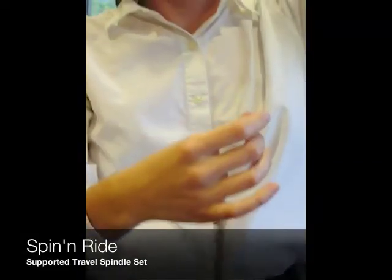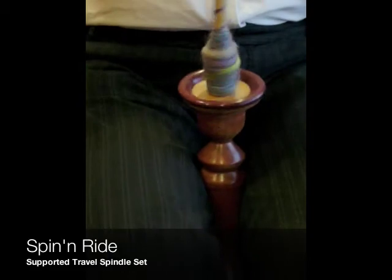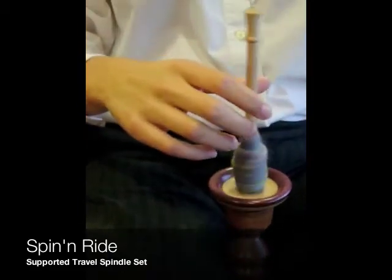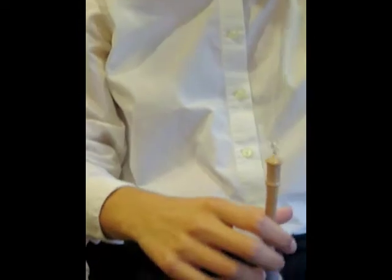Welcome to Spin and Ride, a new invention by Susan and Jim. Want to spin in the car? Want to spin on a plane, a train, or a bus?